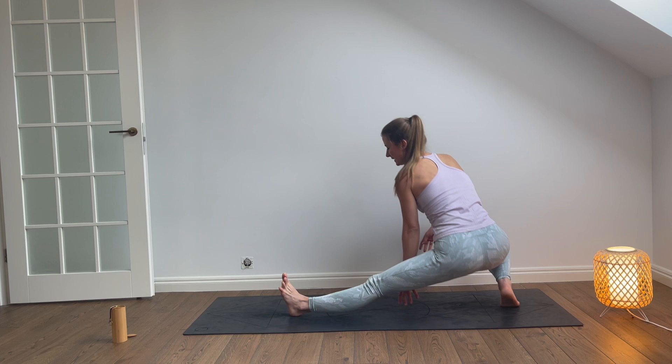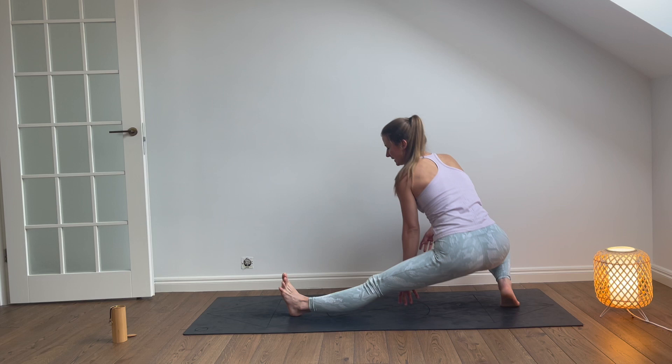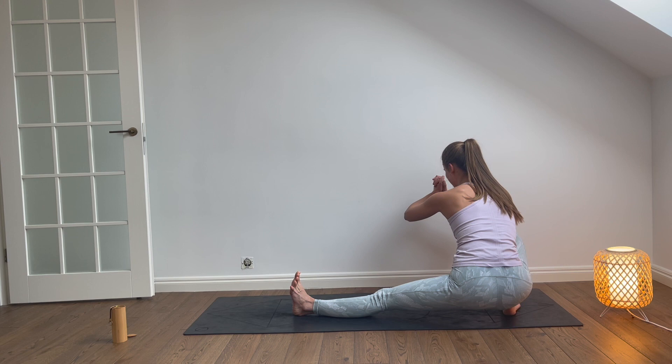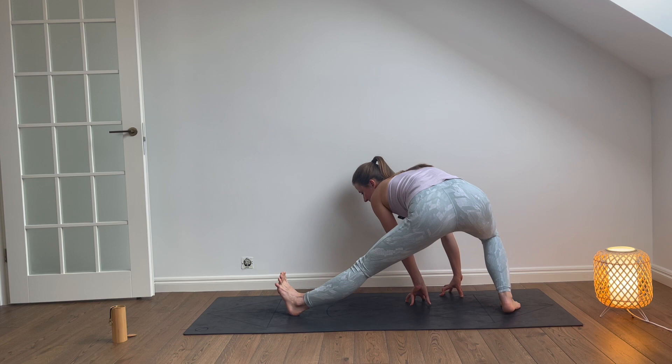Bend the back leg and Cossack squat. Maybe we help ourselves with the hands, or maybe arms in the air. Take a breath in over here. Inhalation. Exhalation. And now let's lift back into warrior two for a transition. And plank pose — hands down, left foot back.